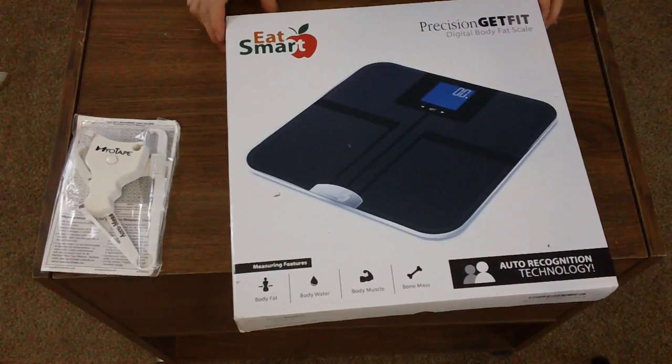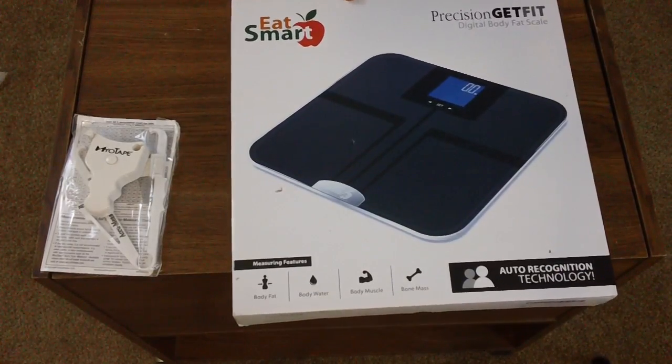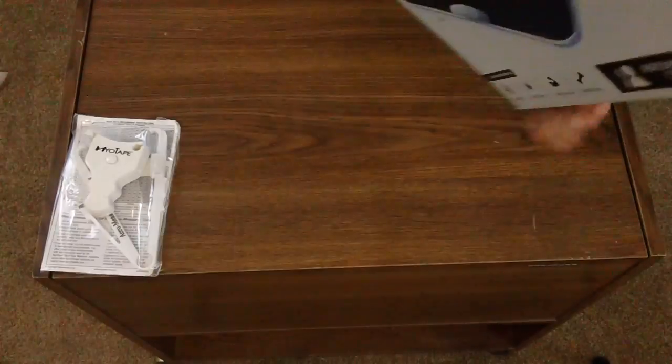I'm actually going to unbox this here with you and we'll check it out together. I just got this as I mentioned.